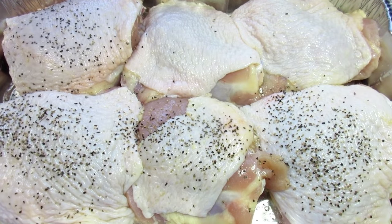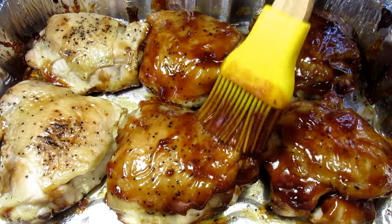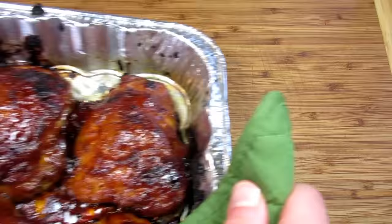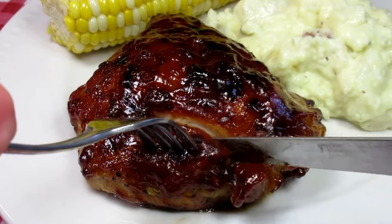This is an easy and basic recipe for oven baked barbecue chicken — an all-time great dinner meal. I'll show you how to make some of the best oven barbecued chicken from start to finish. I'm Tess and welcome to my kitchen.